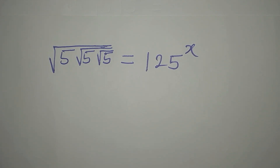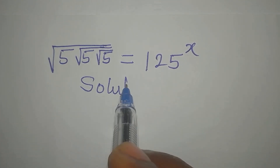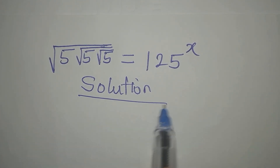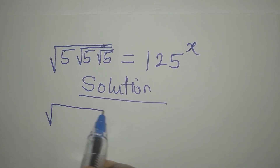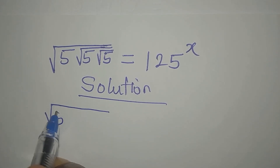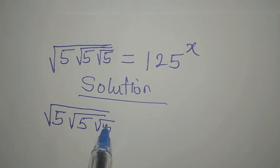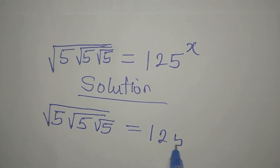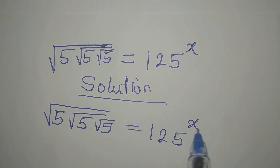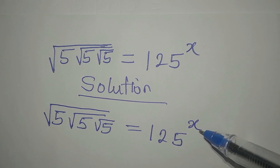Hi, everyone. Let's provide the solution to this problem. We have the square root of 5, square root of 5, square root of 5, equals 125 to the power of x. And we are looking for the value of x.